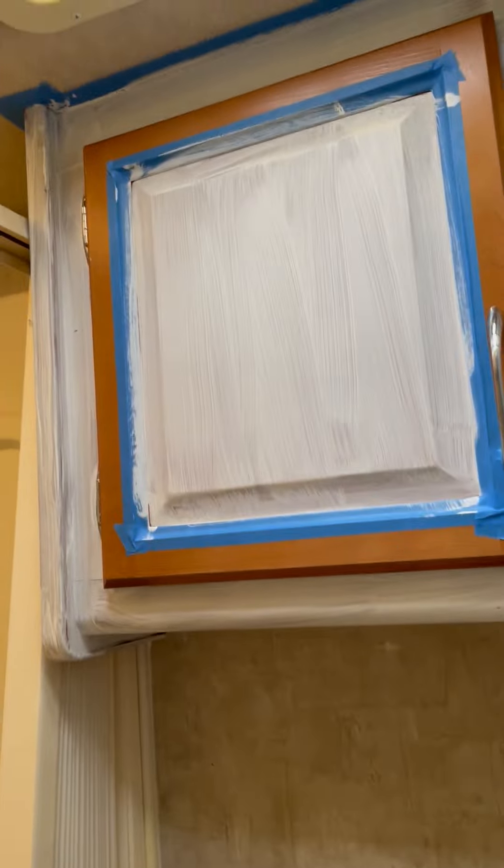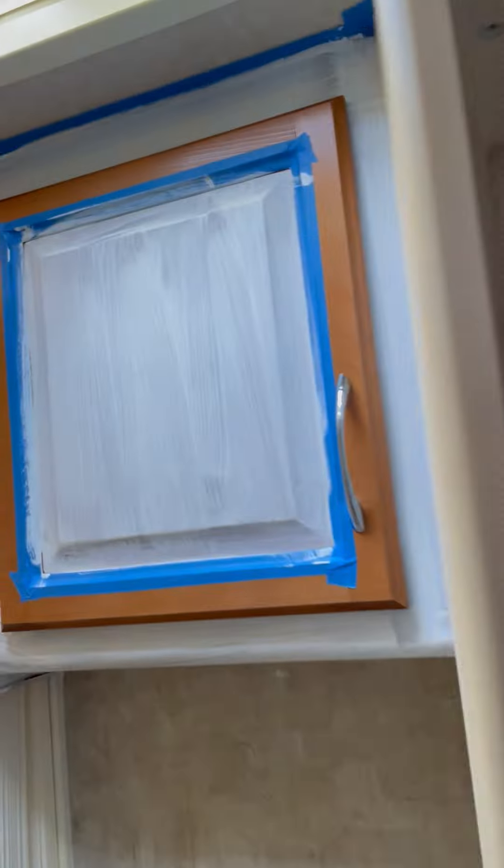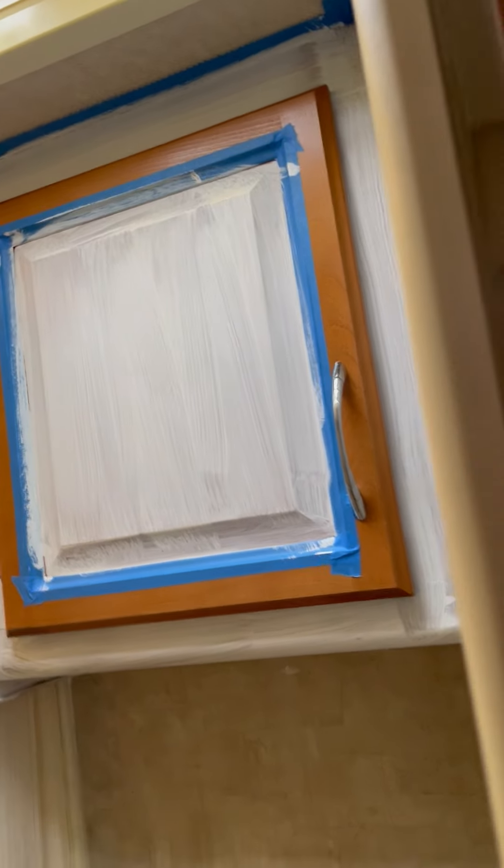Around the refrigerator, I totally messed up the bathroom — I should have never painted that. But that's what happens when you're tired. I'm gonna be wallpapering that area, so in order to fix my mistake, I left the inside of the door brown to match the little brown color spot.